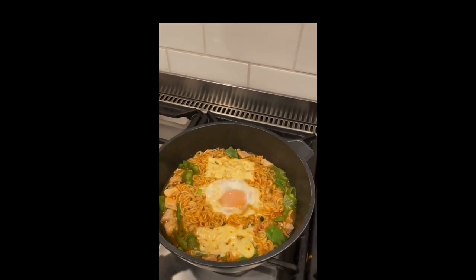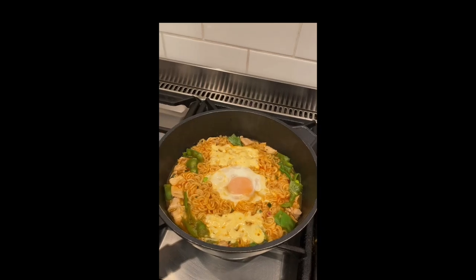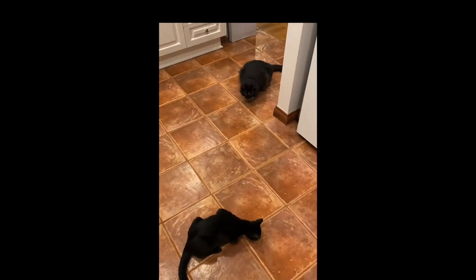And there it is. Bung that shit into a bowl and get it into you. I thought I told you two to fuck off.